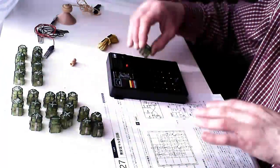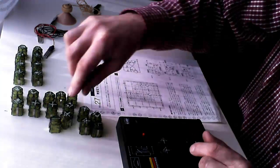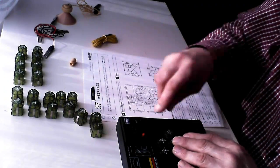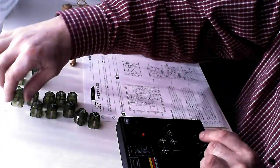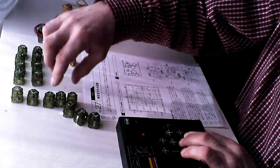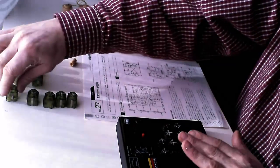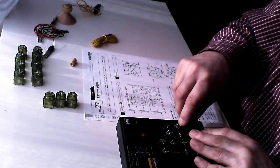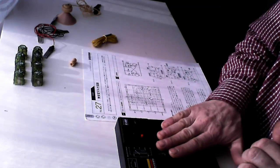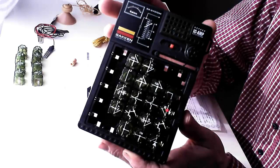You see all the cubes lying there. Let's start mounting. Finally, press all the keys inside for good contact, switch the power on, and you see — I've created a blinking LED.